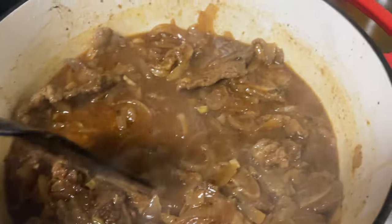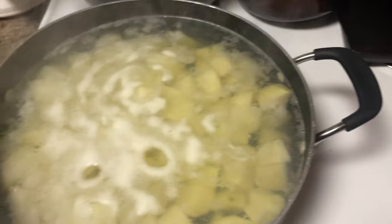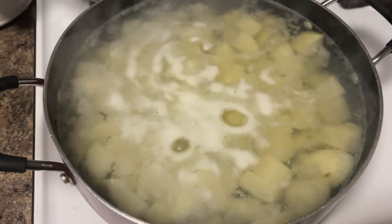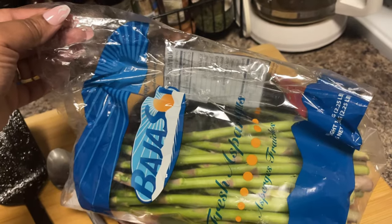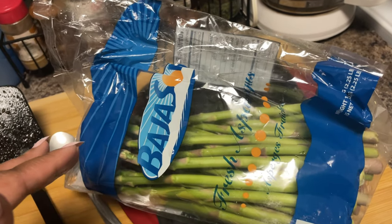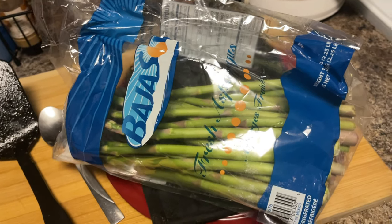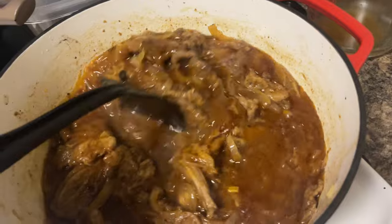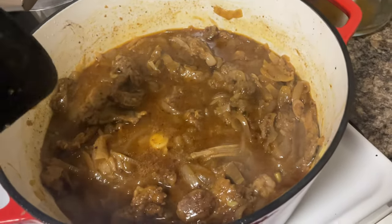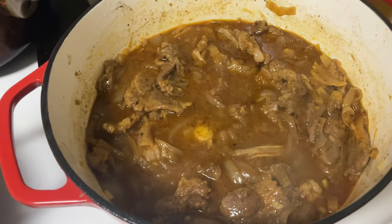It's been about 40 minutes — y'all see how much that sauce has thickened up. The potatoes are on and about to come up to a boil. This was a big bag of asparagus from Costco — we pretty much already ate half of it, so I'm gonna make the rest for this dinner. Whenever you take the top off it's gonna get the gravy a little bit more thicker because the air is hitting it. I'm gonna go ahead and cook this for about another 15 to 20 minutes with the top off.